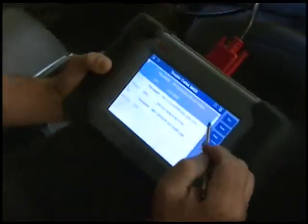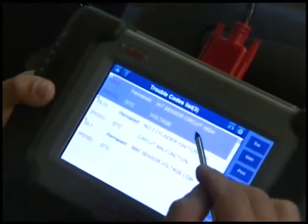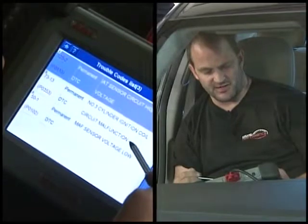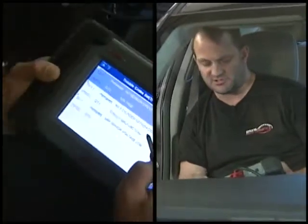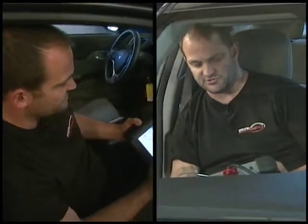We have multiple codes here. The first code is a P0113 — an air temperature sensor circuit too high. We also have a P0353, which is a misfire in cylinder number 3, ignition coil. And we also have P0102, a mass airflow sensor voltage too low.